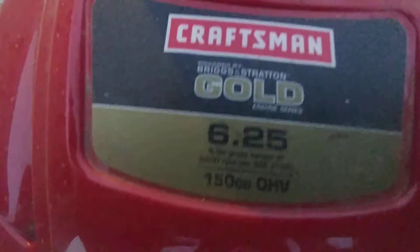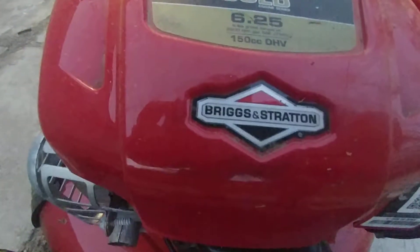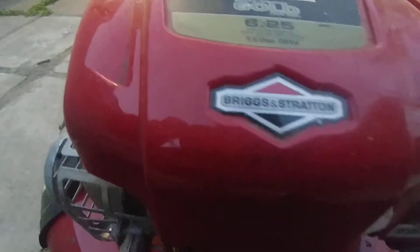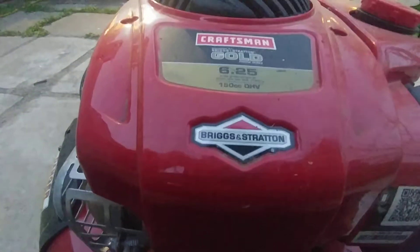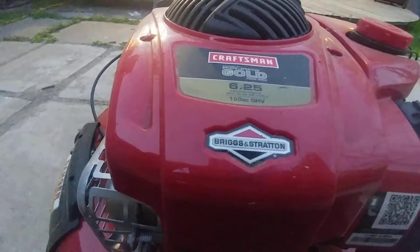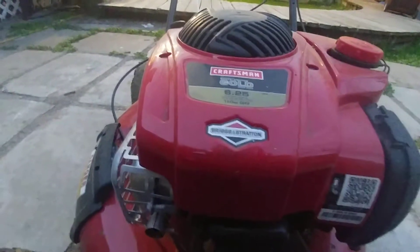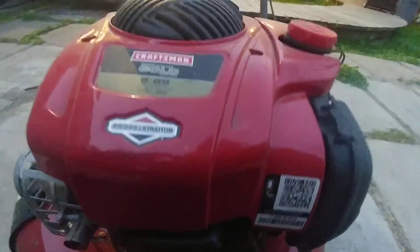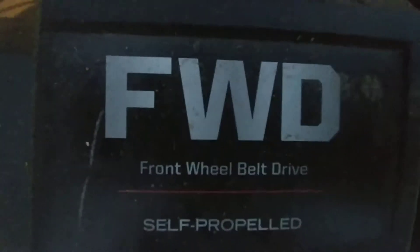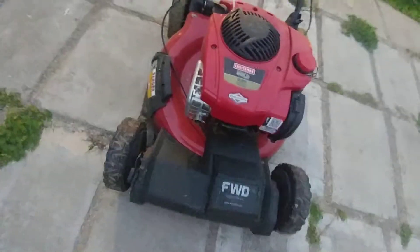Craftsman powered by Briggs and Stratton Gold engine series, 6.25 foot-pounds gross torque at 2,600 RPM per SAE J1940, 150cc OHV. Do not use E85. It is front wheel belt drive, self-propelled.